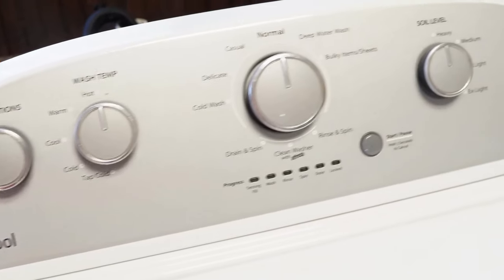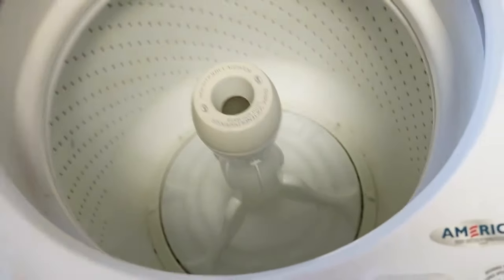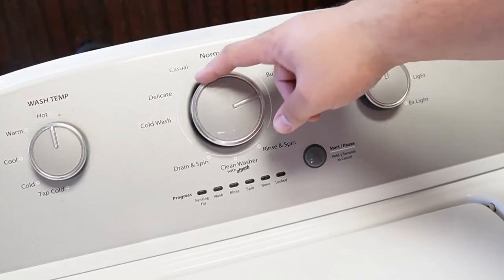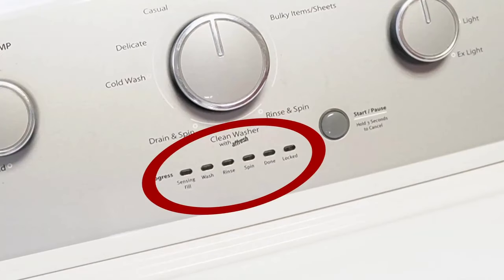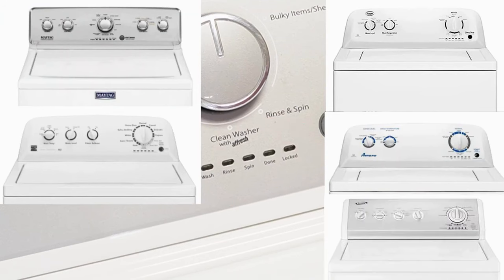So you've got a Whirlpool washing machine and you've just installed a new component, or maybe you just feel like your washing machine isn't running its best. It's important to know how to reset and recalibrate the machine, so let's go ahead and learn how to do that together with three types of resets so at least one of them will work. Note that these steps will work for all washing machines that have these oval LED segments just below the washer dial, and that includes Whirlpool, Maytag, Kenmore, Roper, Amana, Admiral, and Crossley brand washers.